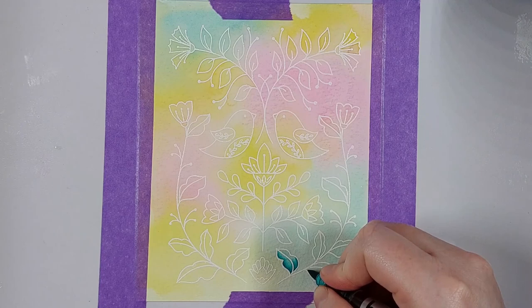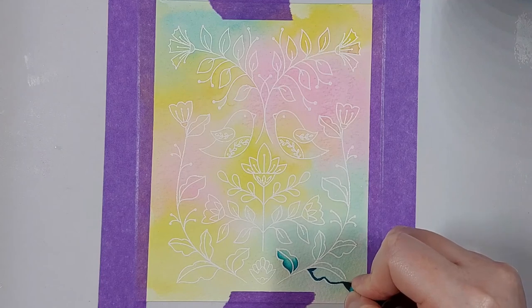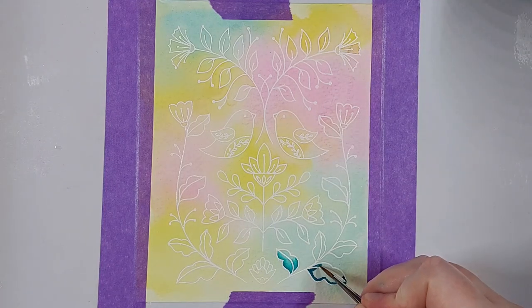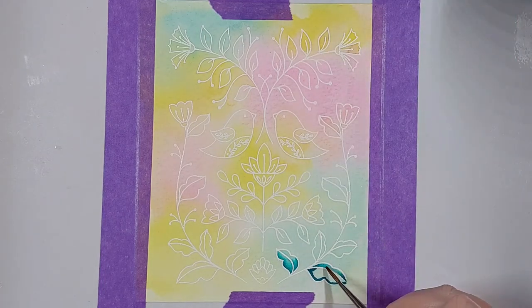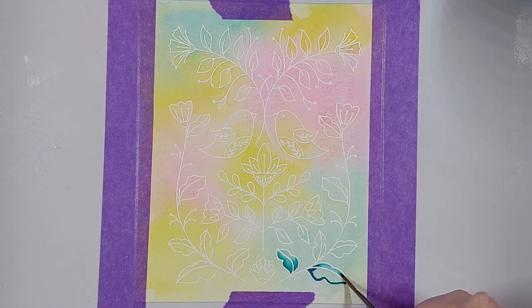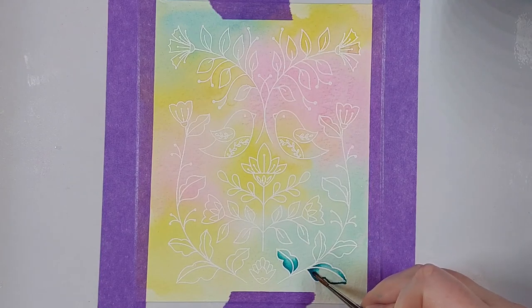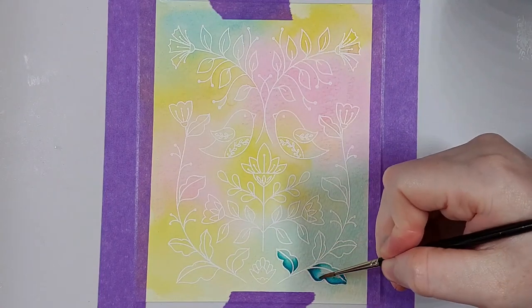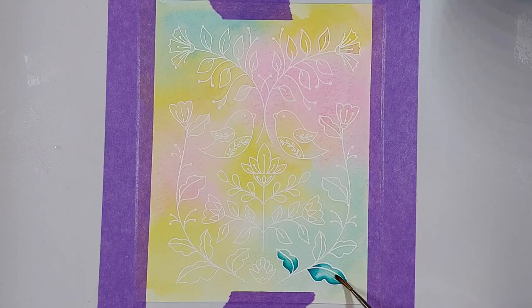I'm showing the beginning of the coloring process in real time so you can see how slow I go. I always go the slowest when I start coloring any card, and I speed up a little bit during the process because I get more confident and know where I'm going. I'm also only using three markers, putting the blue down where the blue in the background is, putting the yellow down where the yellow is, and so on — just intensifying the color that is already underneath the image.